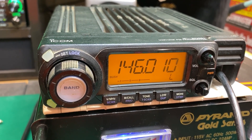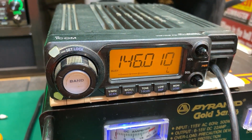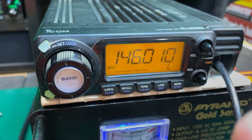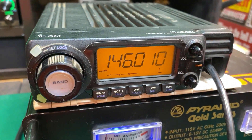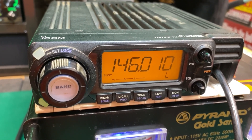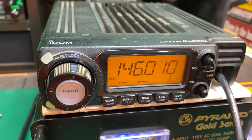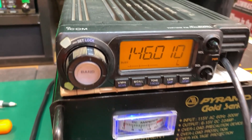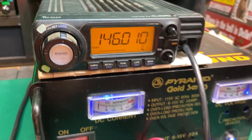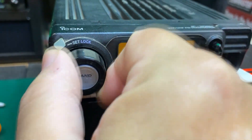KHW1276 here. Today I want to show you how I brought my VFO knob back to life on my ICOM IC-208H. I've had this for a little over 20 years and the VFO knob has never worked - when you turn it, it just stays frozen. I'm not really a VHF/UHF guy, so this has always been one of those back-burner projects. It's a really robust radio and quite popular, so I thought I'd dig it out and repair this non-operational VFO knob.